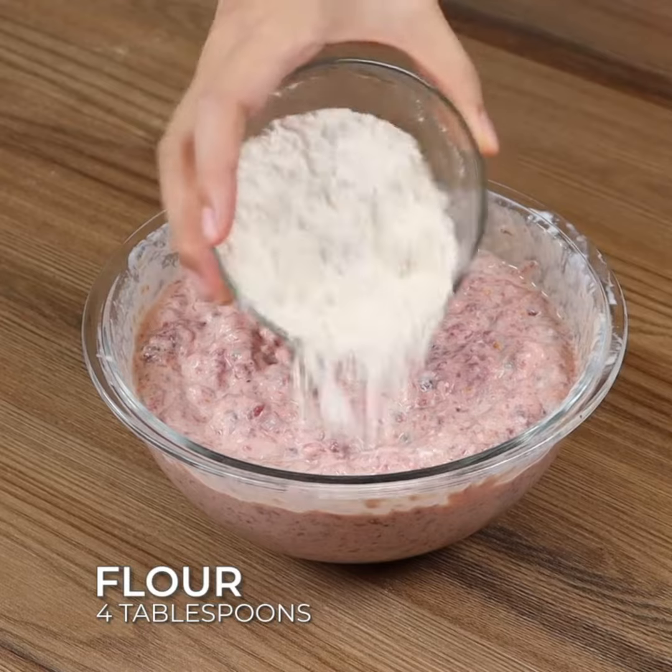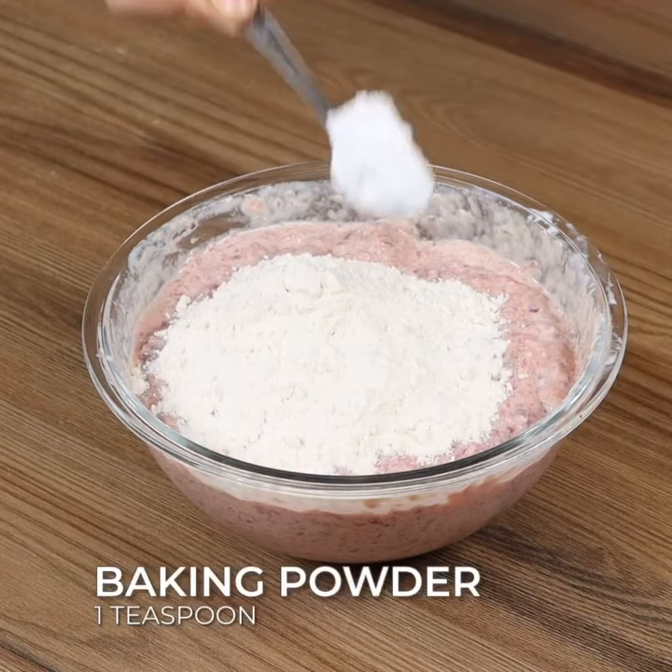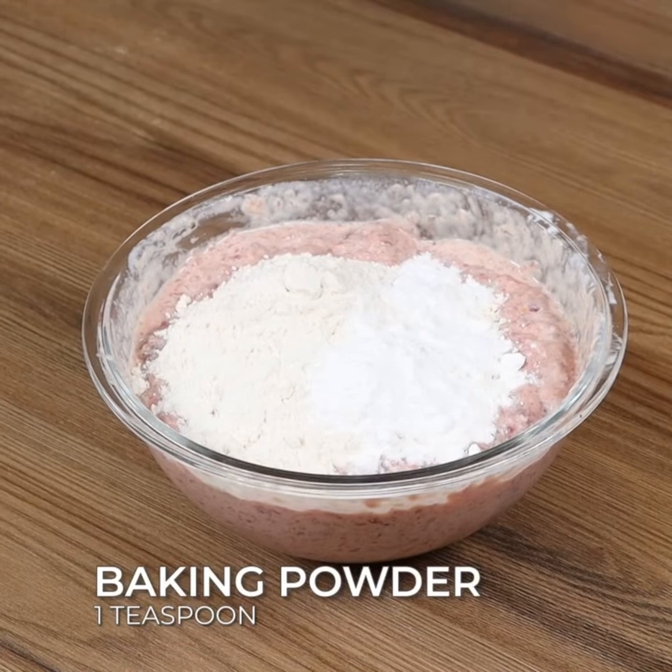Now add four tablespoons of flour, one tablespoon of baking powder, and mix again.